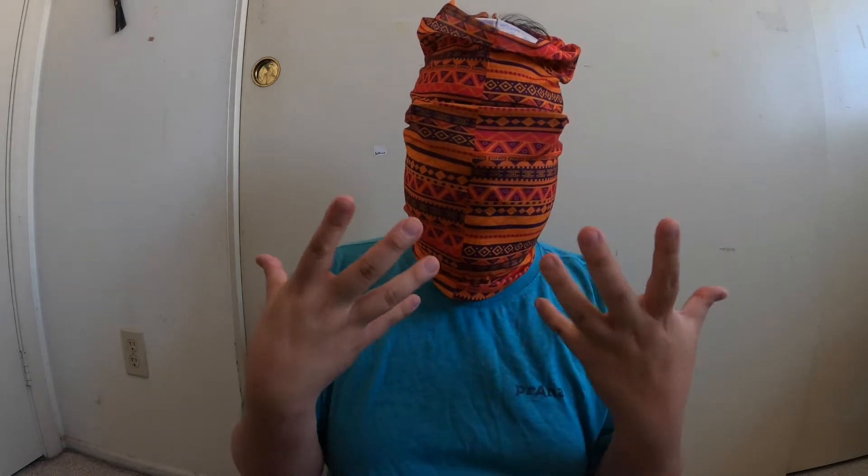Hey guys, what's going on? I am doing another quarantine product review of this guy right here. This is a product from Wild Raps and I'm gonna get into that product review right after this.